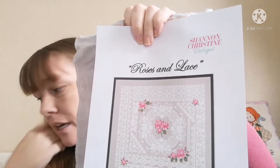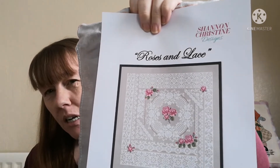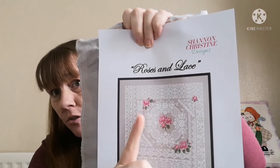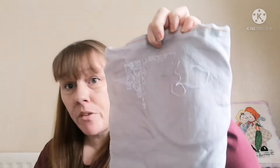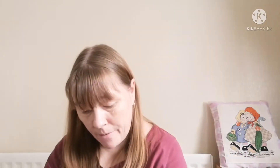Shannon Christine has done color conversions so you have the colors for the red rose, just the pink rose, and the yellow rose — you can put whichever color roses you want in there. Obviously yellow it had to be, because that's my mum's favourite color rose.